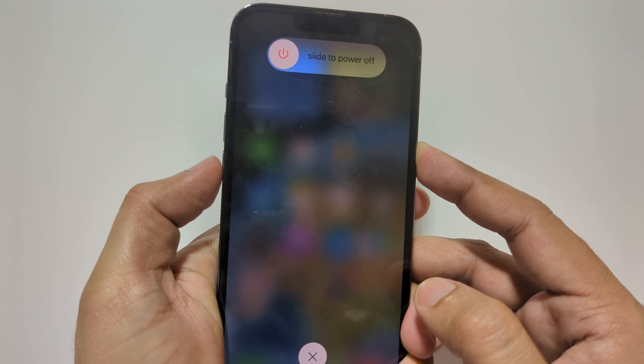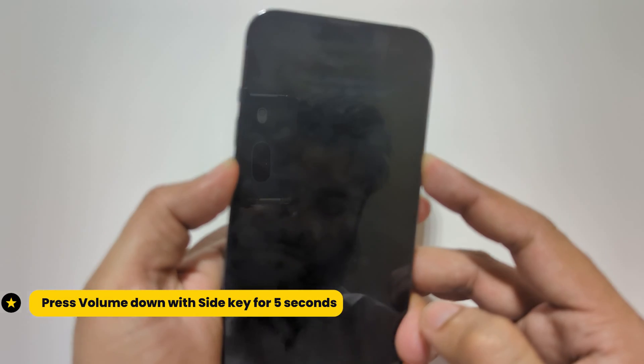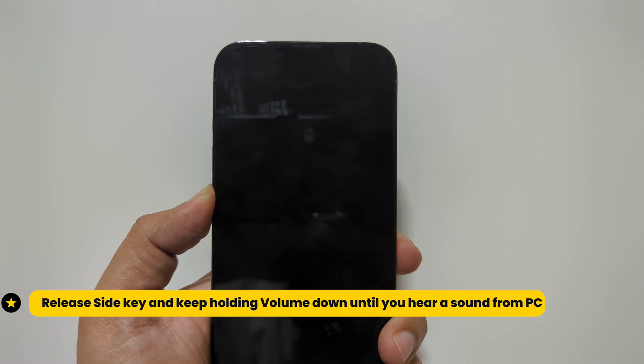Once the screen turns black, keep holding the volume down key. After 5 seconds, release the power key and keep holding the volume down key until you see a prompt on iTunes that your phone is connected in DFU mode.